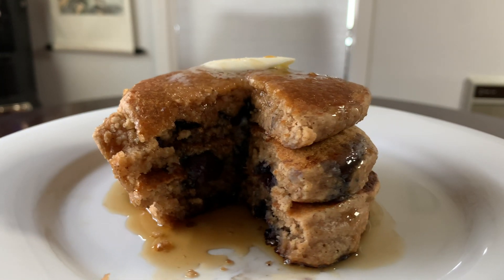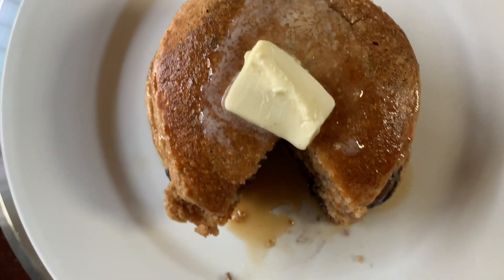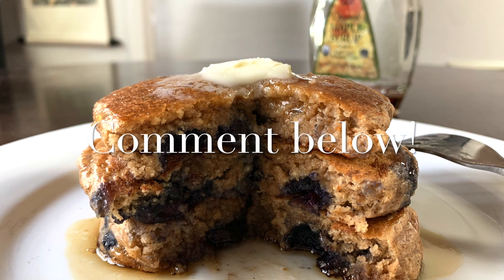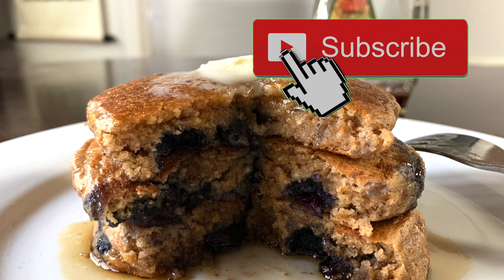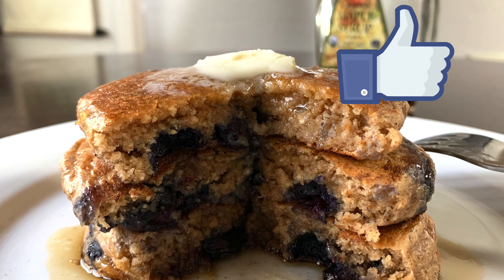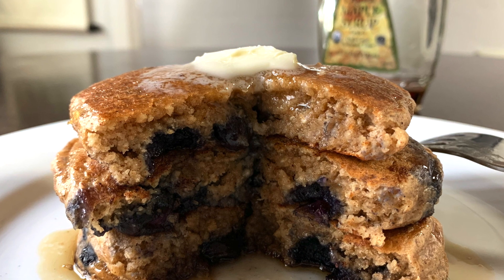They're really a great alternative to regular all-purpose flour pancakes. If you give this recipe a try, don't forget to drop a comment below letting me know what you thought, and subscribe for new videos and recipes every week. Don't forget to smash that like button — I really appreciate it. Until next time, I'll see you back here, bye!